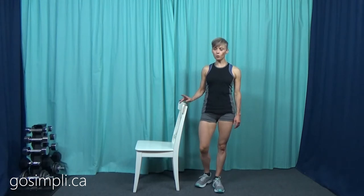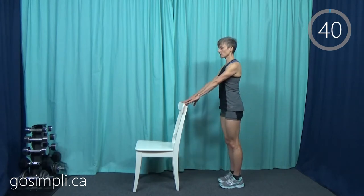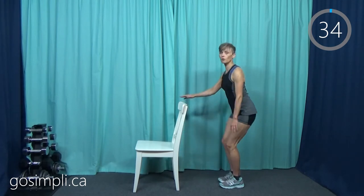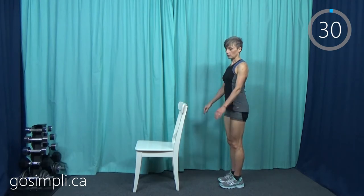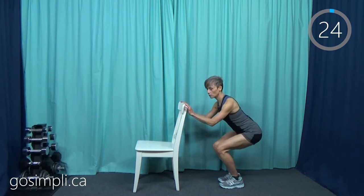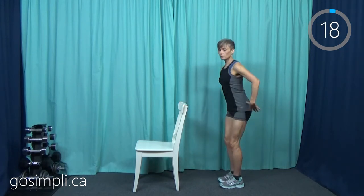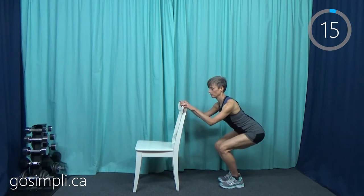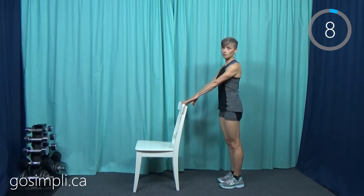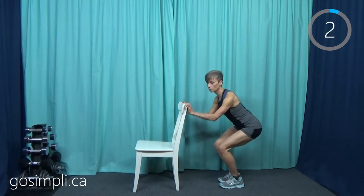Our first exercise is going to be a half squat holding the chair for support. We're not going to go down the whole way — we're just going to go back and then stand up tall. Maybe you're at the point where you don't need to have your hands fully on the chair all the time, but it's still a good idea to have it there. We're going to do all of these exercises for about 45 seconds a piece. They're going to be gentle, but they should be involving those knees. We want to really stick our bottom out behind us. I'm just sort of resting my hands on it — use as much support as you need.